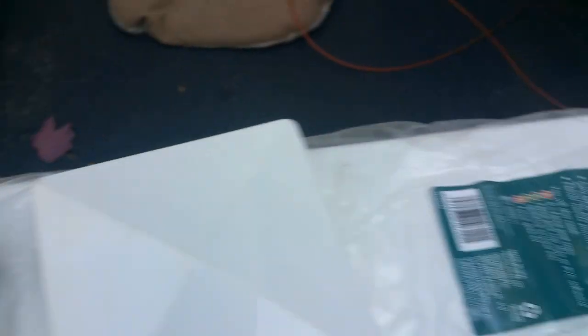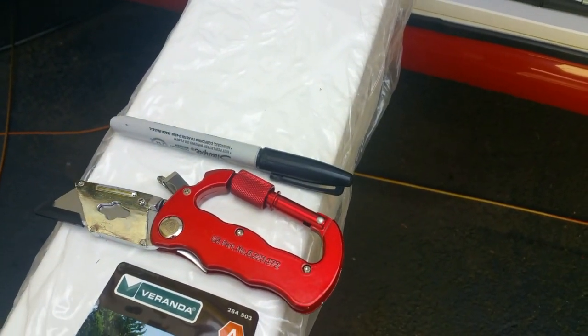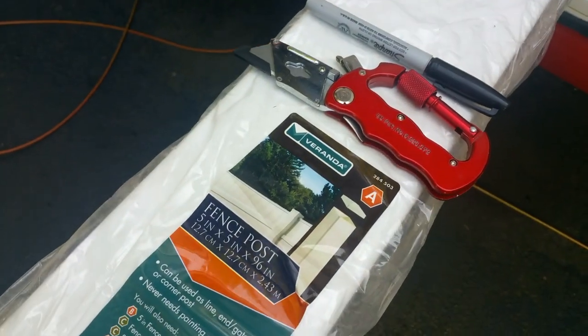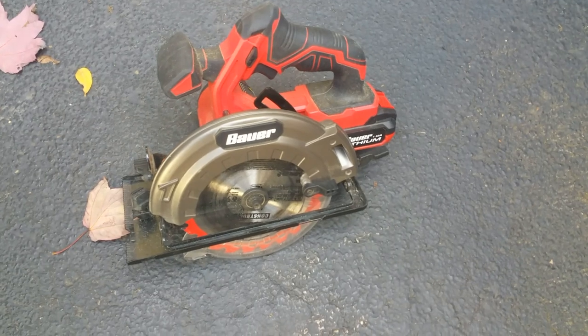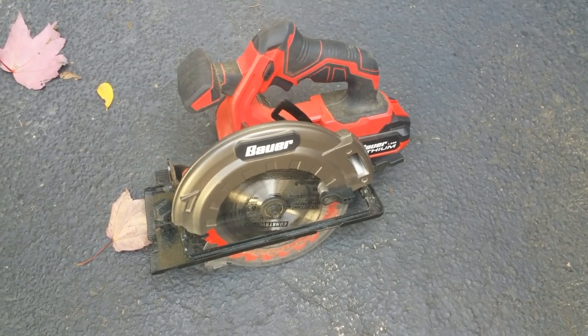You're not gonna need many tools either. You need a ruler, a razor knife, marking pen, straight edge — I'm just gonna use the cap as a straight edge. And then you're gonna need a saw of some sort. I'm just using my portable electric battery-operated saw to cut the post. So let's get started.